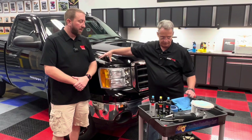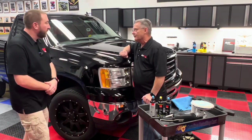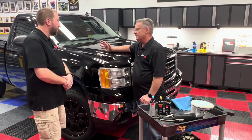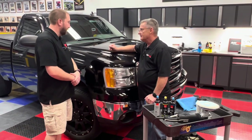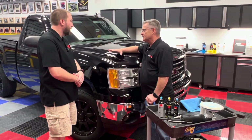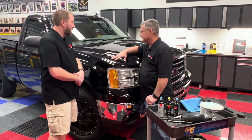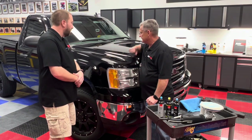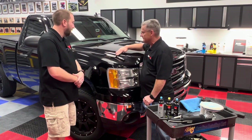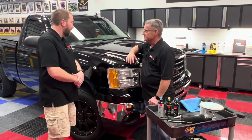We'll be using the rotary machine and a wool pad. We're not wanting to try and fully remove those scratches because we'd remove too much paint. Basically what we're looking to do is just enhance them so they're not quite as noticeable. But they're in a very dangerous area because you've got this raised edge here that you could possibly burn — the edge of the fender or the edge of the hood.